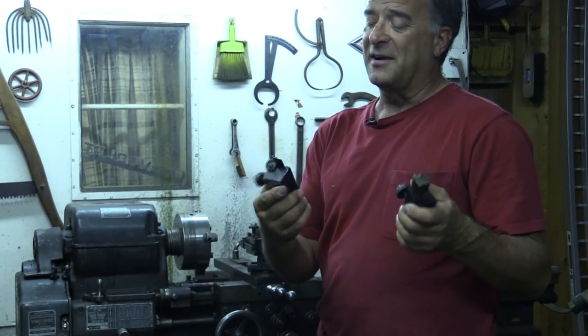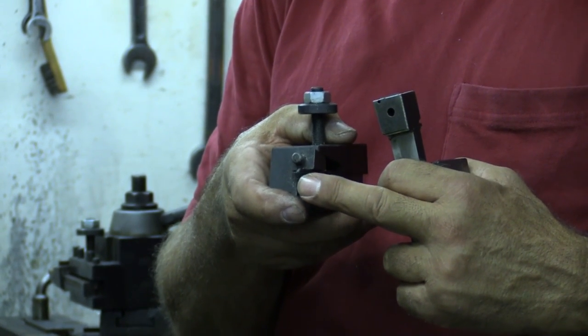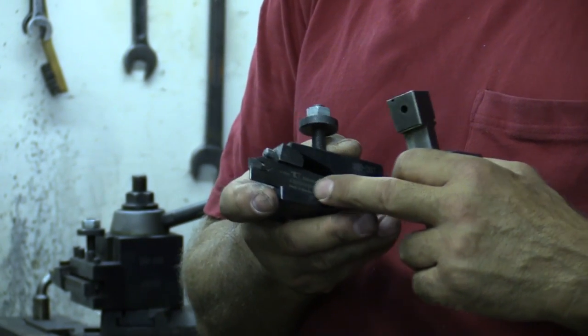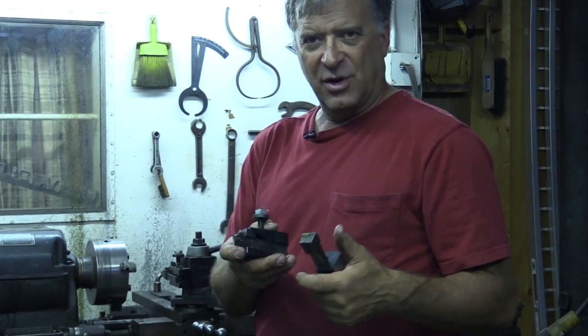And then you've got other tooling. This is called a parting tool, or a cut-off tool. The cutting end is right here — it's a little changeable insert, a real tiny little insert that goes in there. This bar you reuse; the little inserts wear out, you throw them away and put a new one in.